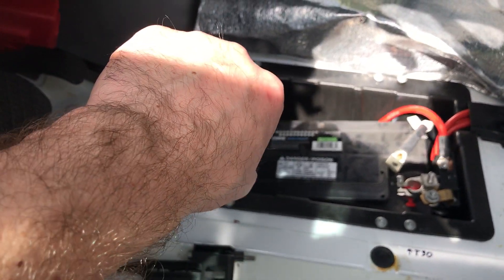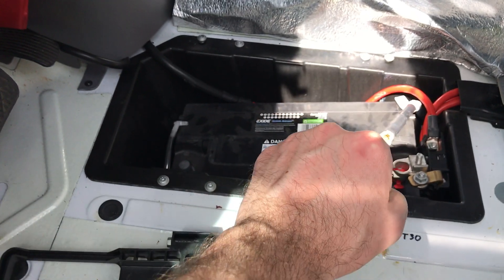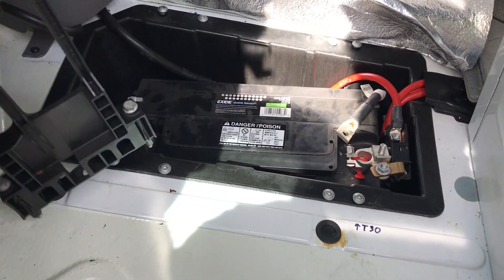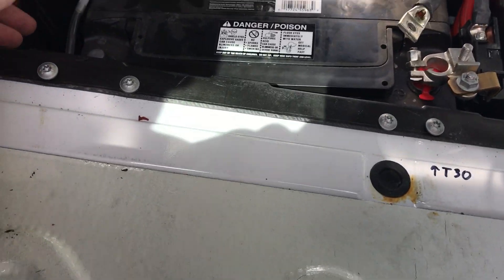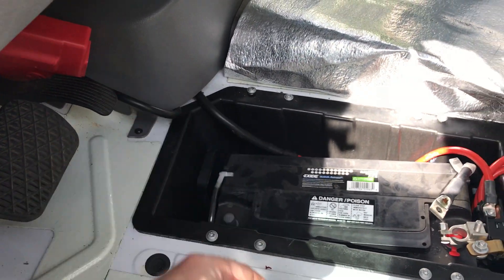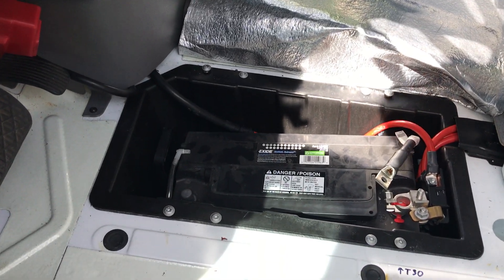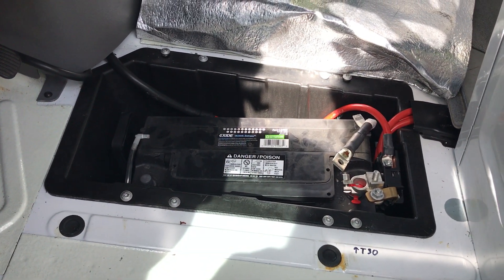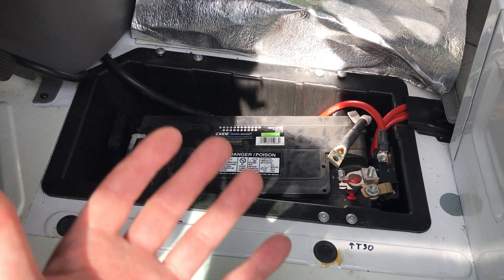When you're putting it back in, you kind of put it in, push it to the right, and then it sits down and it's in place. Then you put the restraint back in on the side and drill those back into place. Be careful not to strip them. Then put everything back together.